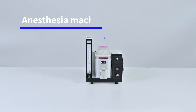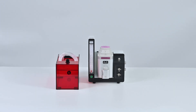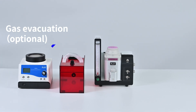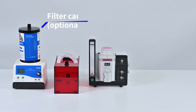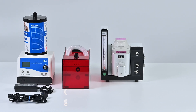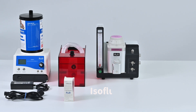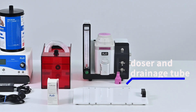Components included: anesthesia machine, induction chamber and bellow tube, gas evacuation apparatus, filter canister, charger of gas evacuation apparatus, and isoflurane.